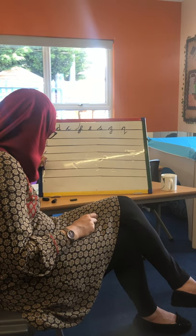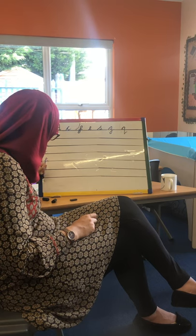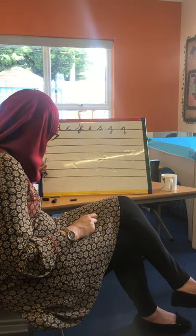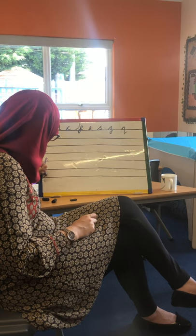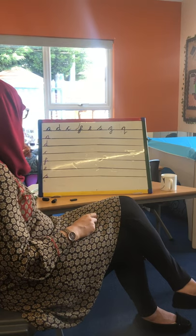Our E — halfway up, round, hoop and flick. Our S — go up, halfway down, flick. S can be a tricky one.